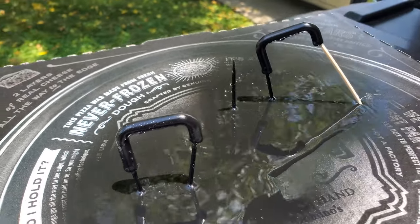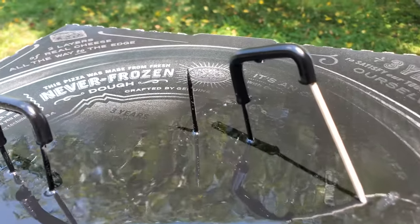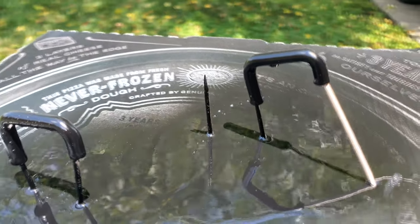I'm a terrible spray painter. I mean, I have absolutely no skill at spray painting. Look at that — it looks hideous.